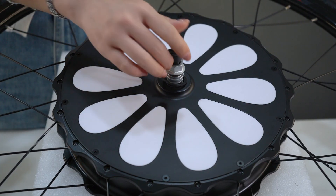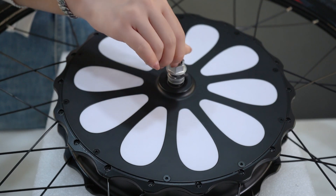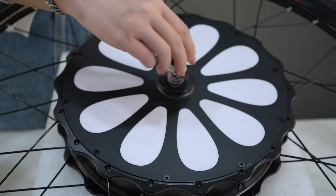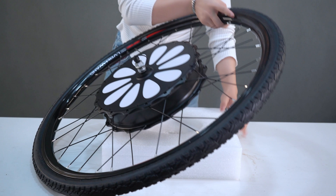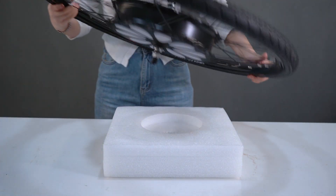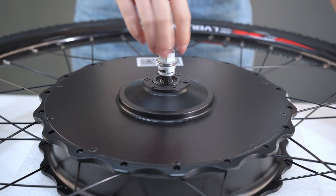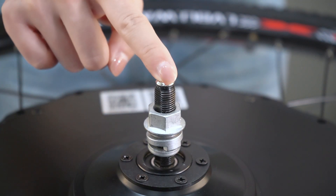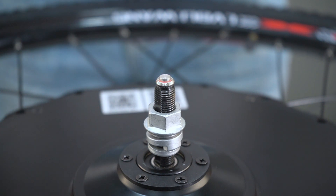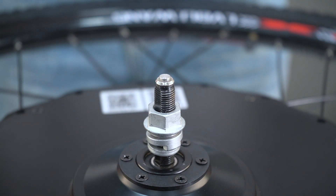The central axis is a charging port, equipped with a waterproof cap to prevent water ingress. The power switch is on the other side, protected by a yellow cap. Pressing the power switch will cause the red light to come on, indicating the power is on. If the red light goes out, it means the power has been switched off.